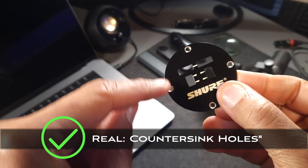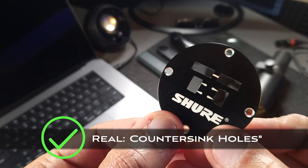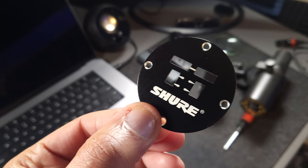Once you remove the back plate, you'll see that on the real SM7B the holes where the screws were are countersunk, so the screws will lay flat once you tighten them down. Now, I want to be transparent: before I made this video, I bought a Shure SM7B to improve my studio audio. But I also bought a fake SM7B — hence the reason I'm making this video. I don't want you to be fooled. I returned the fake microphone, and this one is the authentic SM7B.